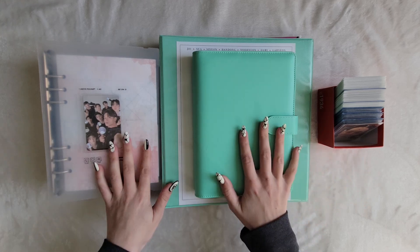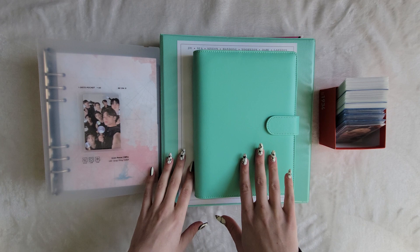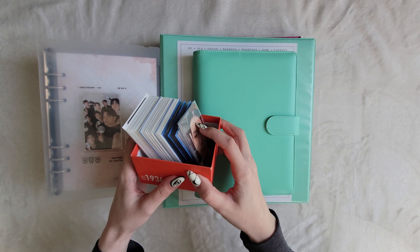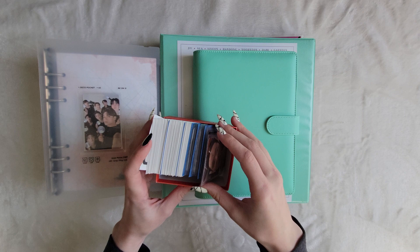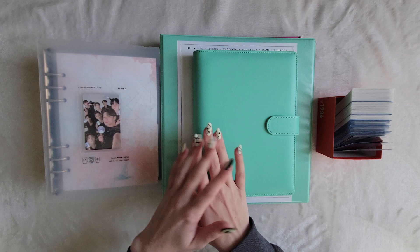Hello friends, and welcome to a very long-awaited — at least for me — photocard sorting video. I have quite a lot of photocards to put away, nearly 100 in here, from a variety of groups I collect. I've been accumulating these cards for a while now and I just want to put them in their homes. So let's get into it.